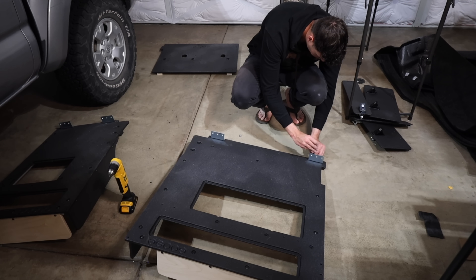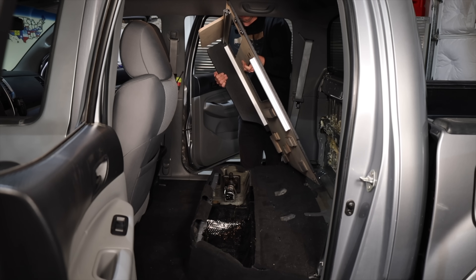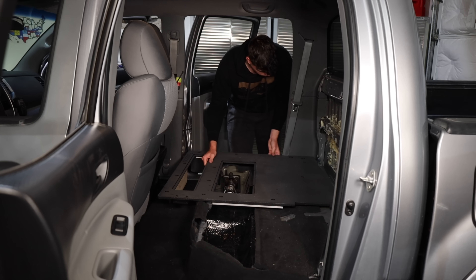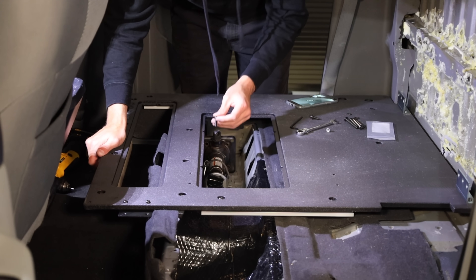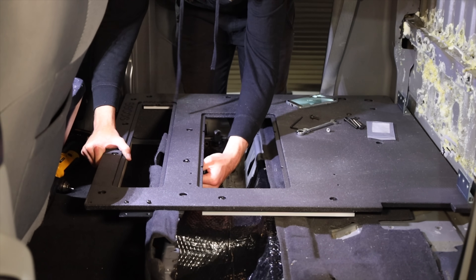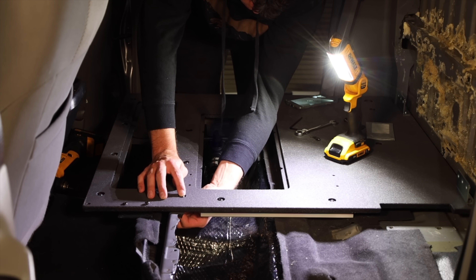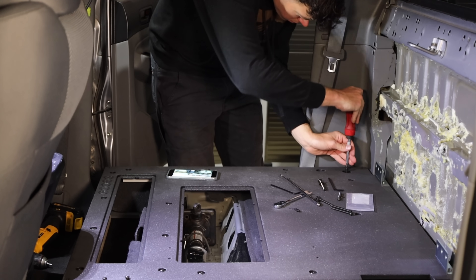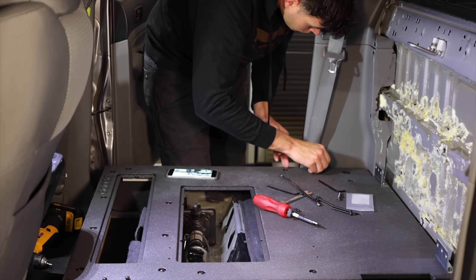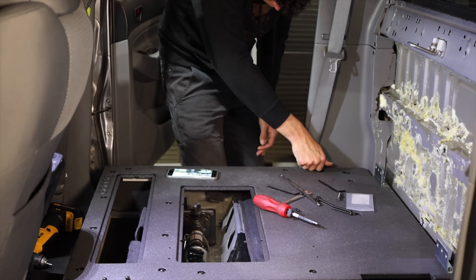The closer this gets to being ready to be thrown in the back of the truck, the more excited I get. You would think with a truck you'd have a lot of storage, but unless you want to put your gear in the truck bed and get it all dirty, you really only have the back seats. This is going to give me so much more space. As I'm working on this, I'm thinking maybe I can build some type of custom storage system — a fridge, a couple drawers, or just a place to throw my stuff. The possibilities are endless.